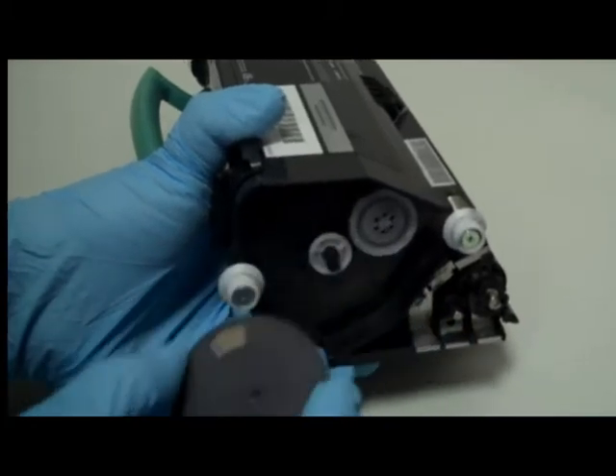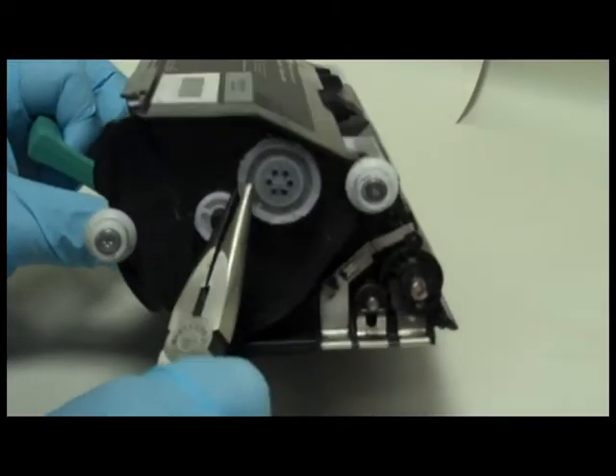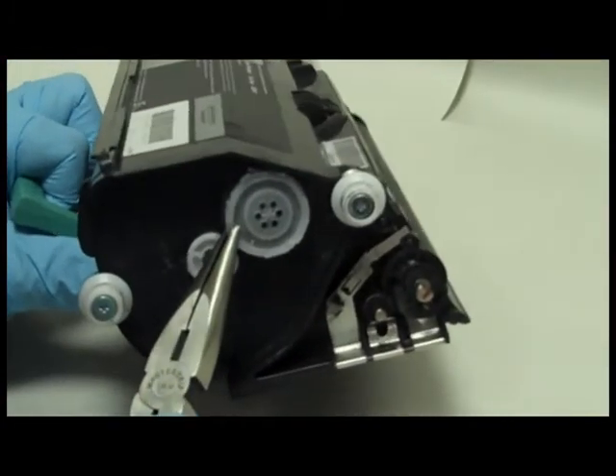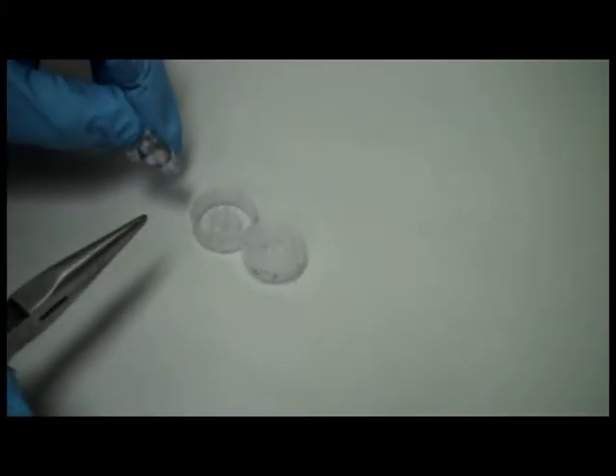Step 1: Very gently pull out this disc. Step 2: Remove the toner cap. Try to pull it out in one piece. Notice that the cap has holes — this is to let air into the cartridge. A filter is inside the cap to keep toner from escaping.